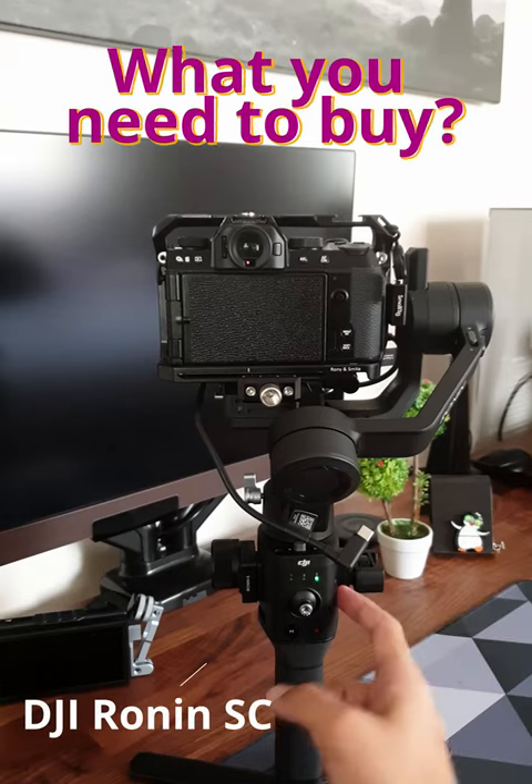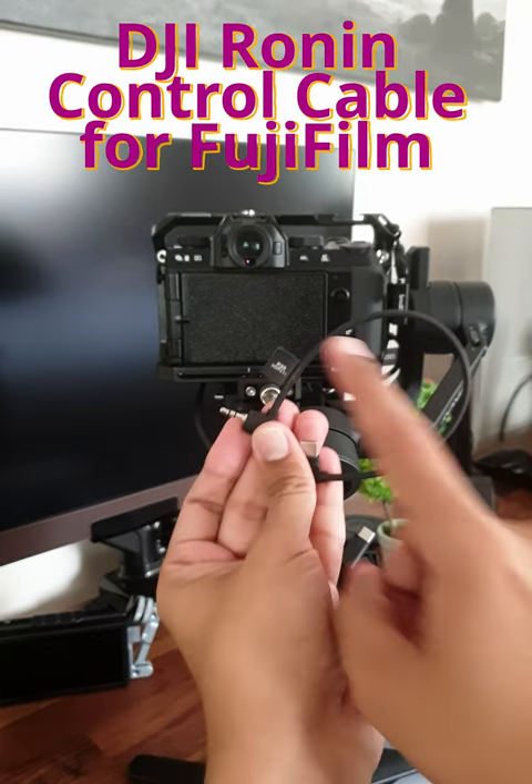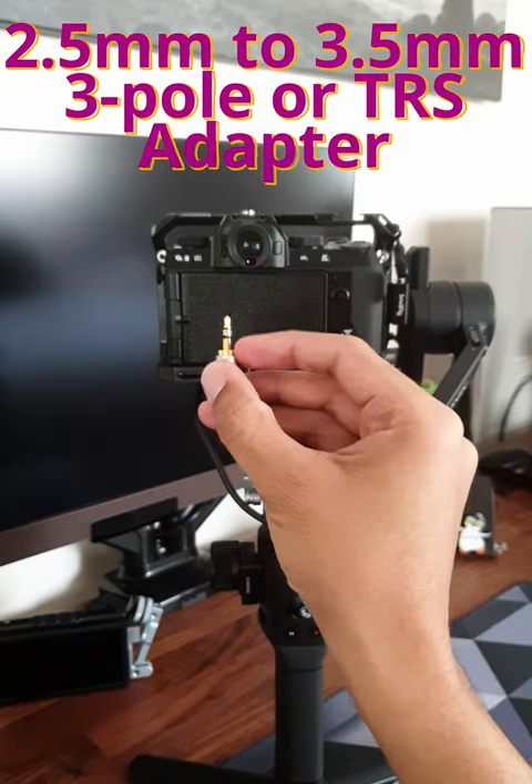To connect your DJI Ronin SC to the Fujifilm XS10, you need the DJI control cable for Fujifilm and a 2.5mm to 3.5mm 3-pole (TRS) adapter.